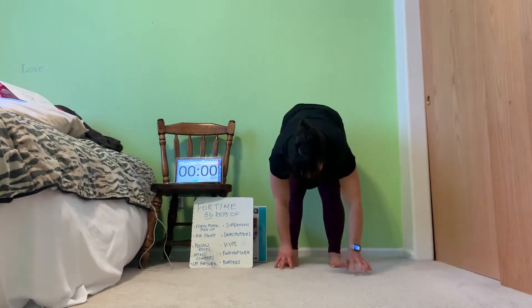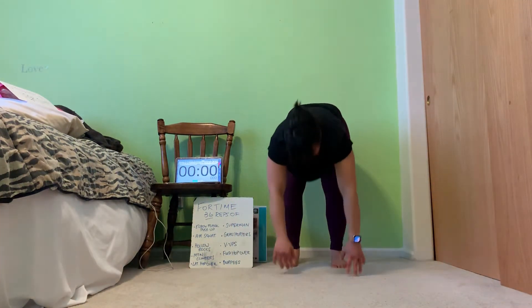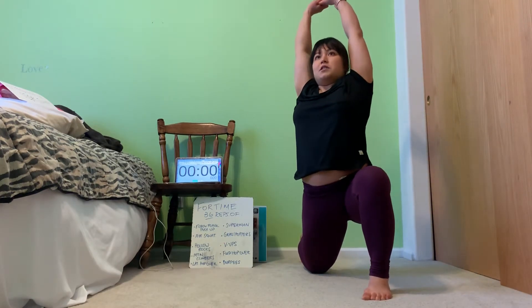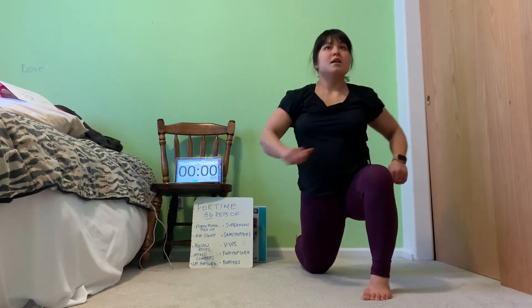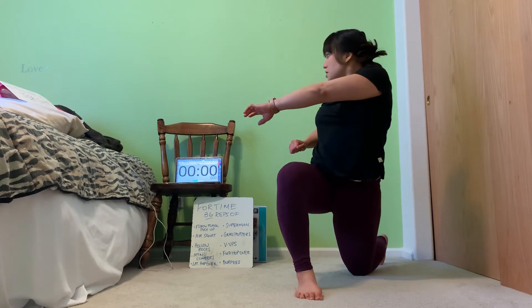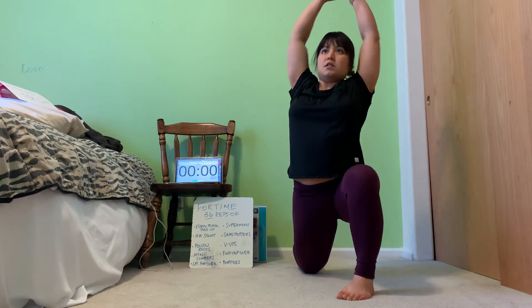Let's finish one more inchworm, and then we'll move into some Samson lunges real quick. Let's step forward, bring that back knee down, reach up extra tall, and then let's do a twist — chest towards the knee that's in front — then step back. Other side: Samson lunge, reach tall, twist towards the leading leg, then step back. Let's get a couple more on each side, just one to two seconds.